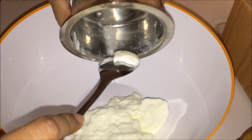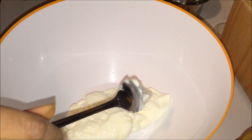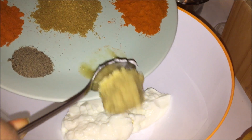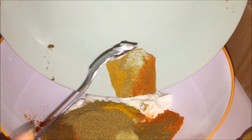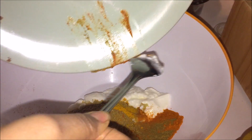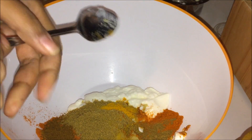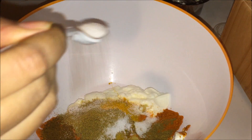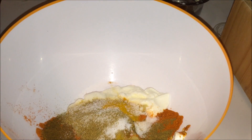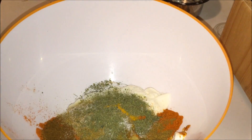Now take a mixing bowl and add the curd. Add ginger garlic paste along with all the other spices. Add salt as per your taste, then add kasuri methi leaves, and also add lemon juice.